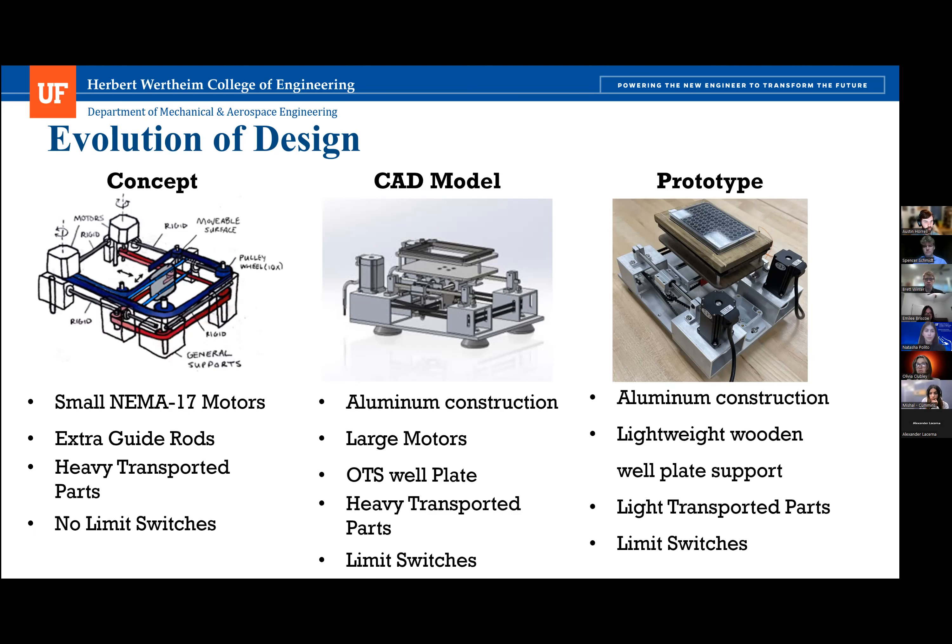We added four limit switches in the prototype CAD model for boundary detection in all four directions — one on each side in X and Y — as well as wide rubber feet for vibration dampening. In the current prototype, we further lightened the moving mass and reduced the number of limit switches from four to two, doing homing in just two directions to limit the amount of electronics required. We also fabricated the wooden well plate holder due to supply chain issues, with plans to replace it with high-density polyethylene.